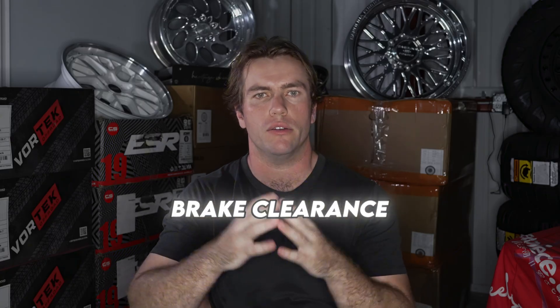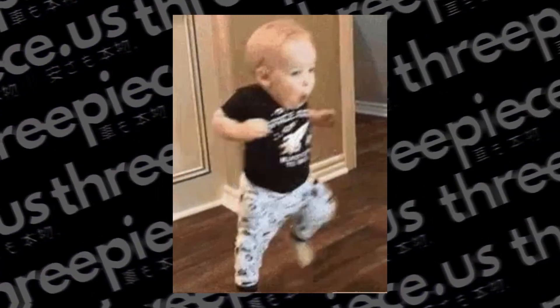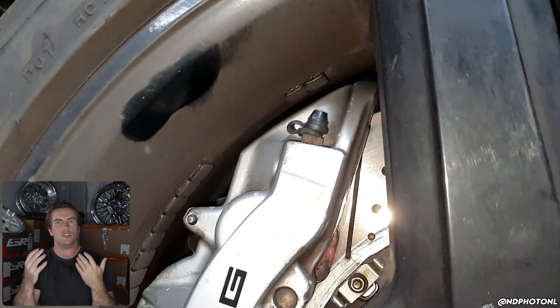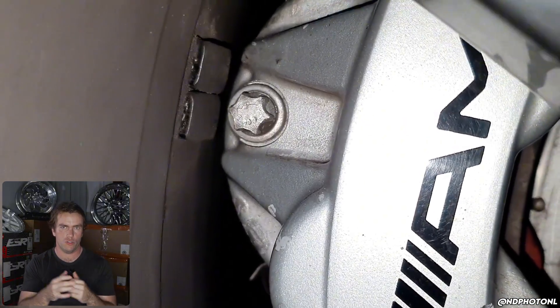In this video today, we're going to talk about the factors that affect brake clearance on multi-piece wheels. Monoblock guys, go elsewhere — but actually keep watching the video, honestly. The main one being disc type. We're going to use the universal rule of thumb: there should always be at least three millimeters of clearance between the wheel and caliper in the tightest area. Some of you may not agree with this, but this is generally what is accepted in the industry.